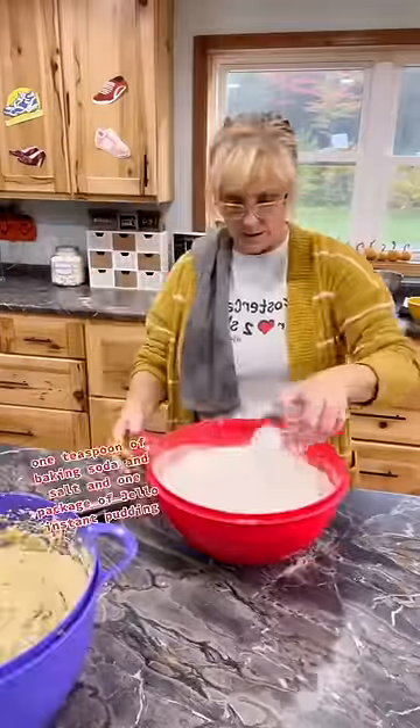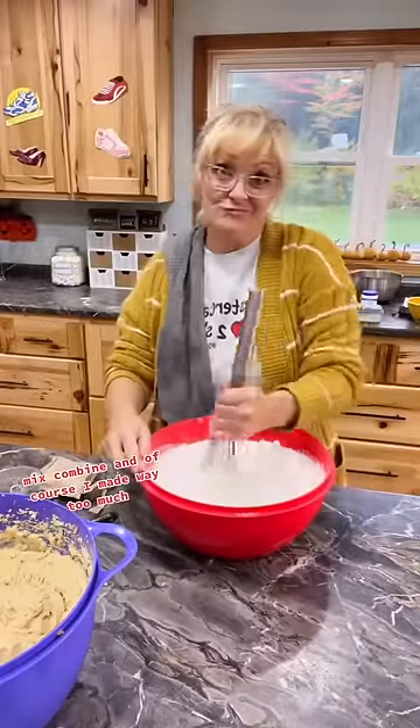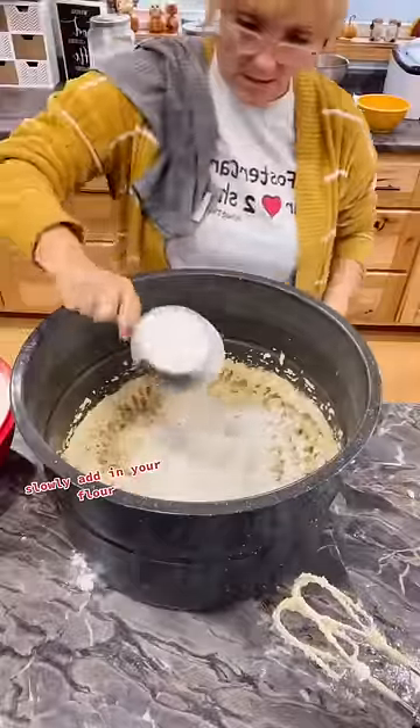Combine three cups of flour, one teaspoon of baking soda and salt, and one package of Jello instant pudding mix. Combine — and of course I made way too much, so I had to get a bigger container. Slowly add in your flour.